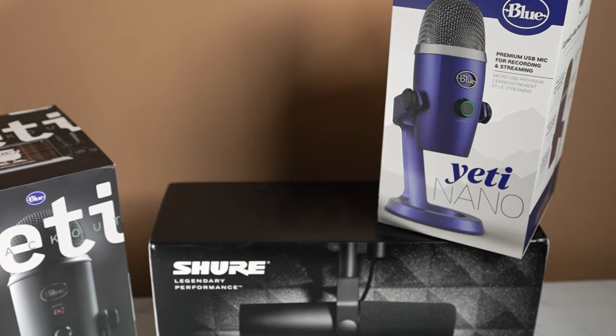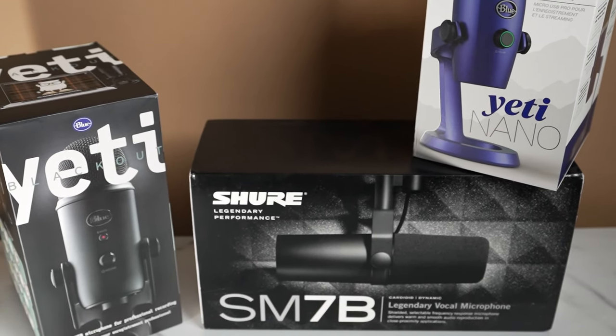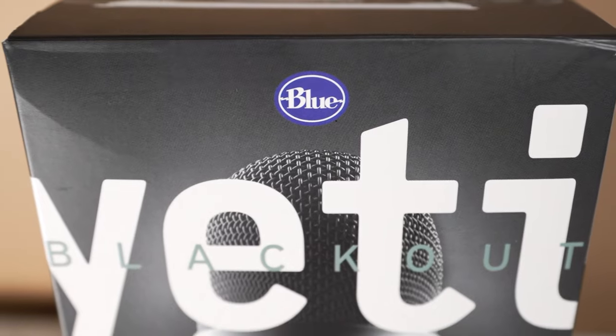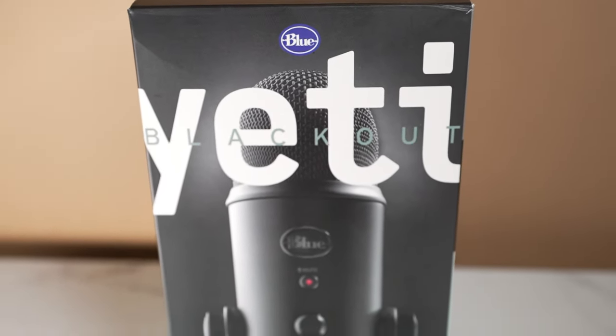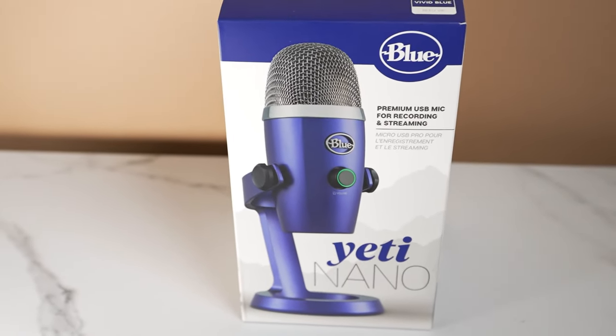There are a couple of mics I would recommend using while you stream. You can use the Yeti mics, or you can use a Shure SM7B — that one is higher quality. But if you're just getting into streaming, I'd hold off on that particular mic and stick to a Blue Yeti or a Blue Yeti Nano, just so you can get a feel for what you're going to need for streaming.